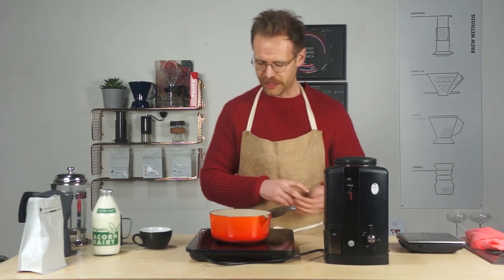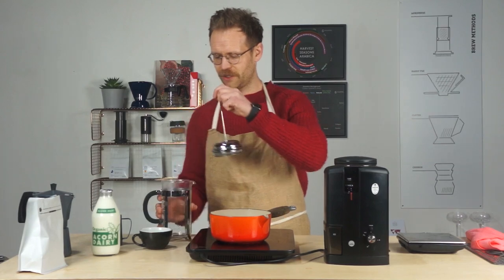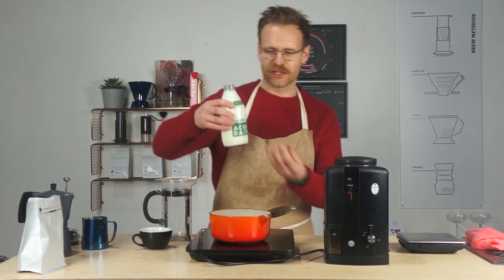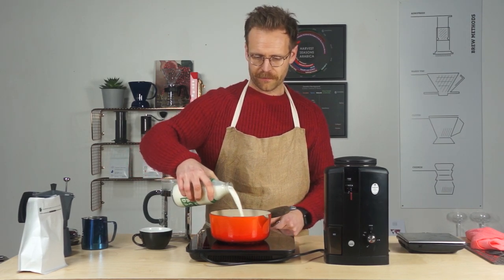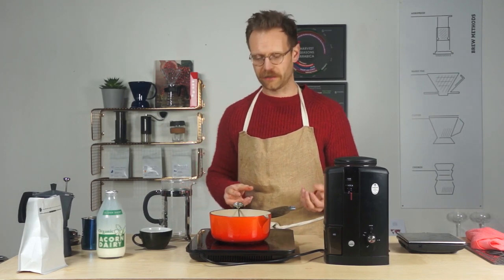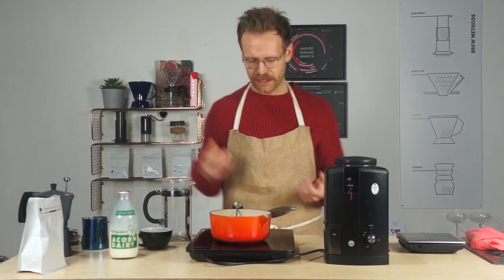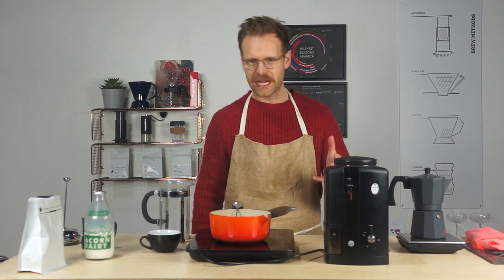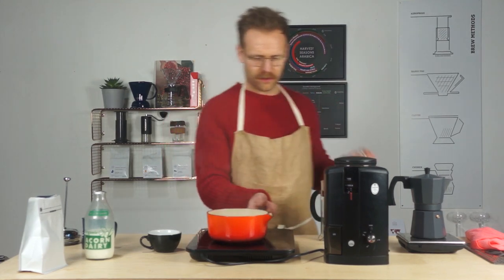That is exactly what we're going to do — we're going to make a cappuccino, but we're going to make it with a cafetière. Some of you might have seen this method before but it always gets me a little bit excited. Get some really delicious full-fat milk — Acorn Dairy as always. Pop your milk into the pan and get yourself a thermometer, because you don't want to boil the milk. I'm looking for a temperature of around 60 degrees. Induction is amazing — everything happens so quickly.